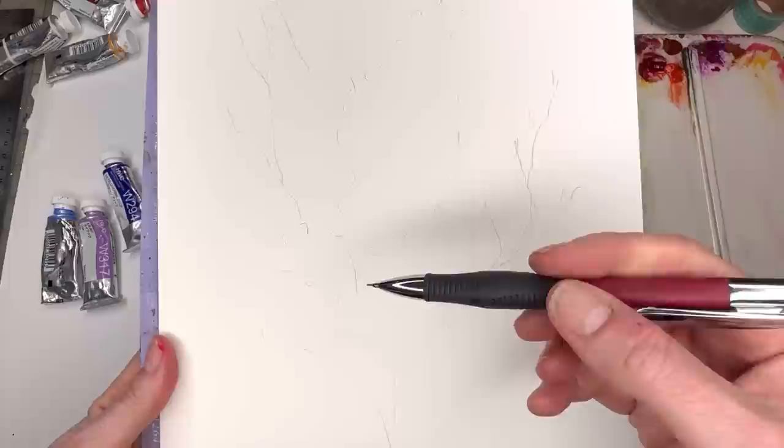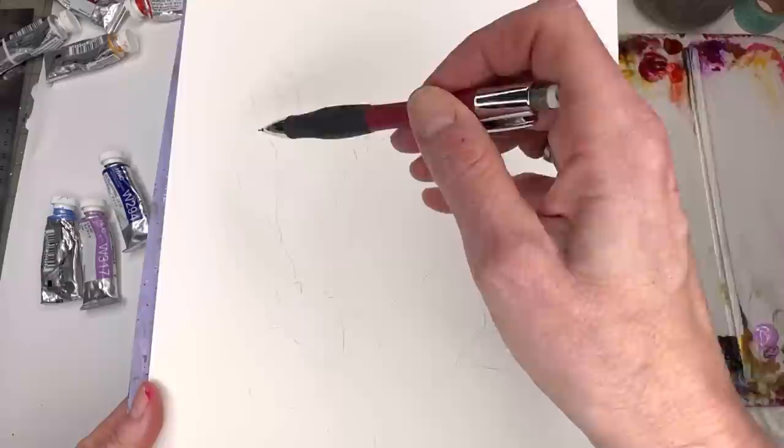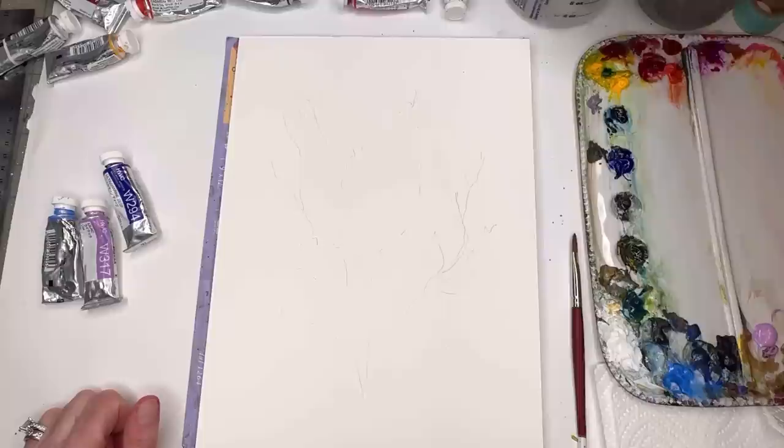I've roughly sketched in where I want to put the lilacs — kind of in a triangle shape but rounder on the bottom, almost like a teardrop with little bumps and ridges around the edges and some little stems coming out this way and that way. It's just a loose lilac, nothing serious. Let's mix up some color.